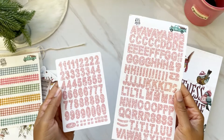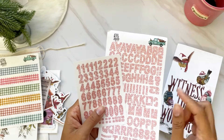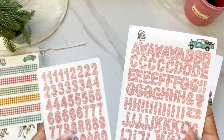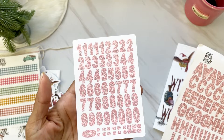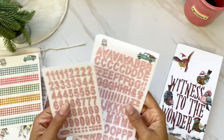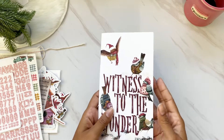We also get a set of numbers and alphas on white sticker paper, so you will not be able to see through them when you lay them down on your page. They're in this beautiful lace design — like a pink tone-on-tone. Love that.